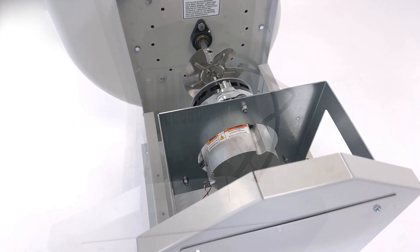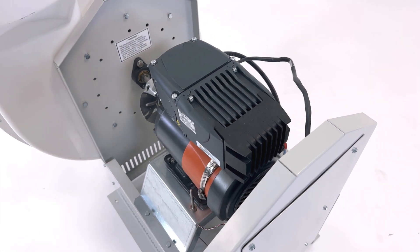One horsepower models feature an electronically commutated motor and the two horsepower model uses a variable frequency drive motor. Both have built-in overload protection to prevent damage from occurring, even in extreme cases.